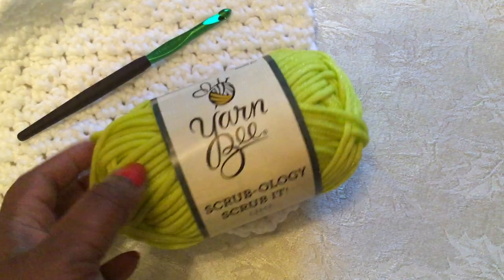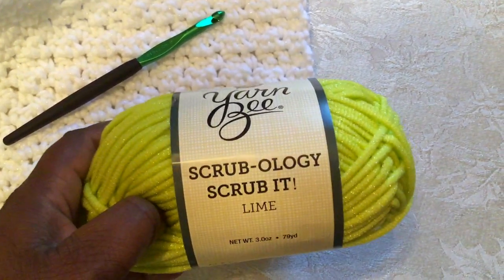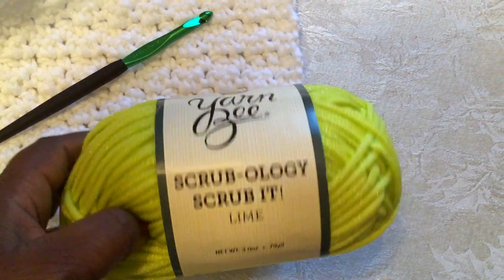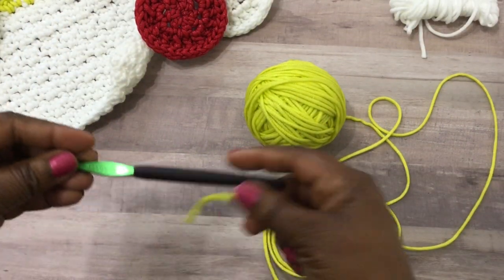Today I'm going to show you how to make some dishcloths using the Scrubology Scrub It yarn. I purchased this yarn from Hobby Lobby and it's a nylon textured yarn. If you don't have a Hobby Lobby, you can use any type of cotton yarn to create this project.